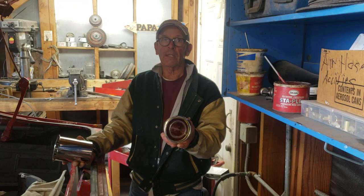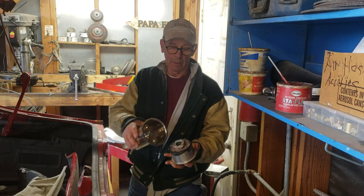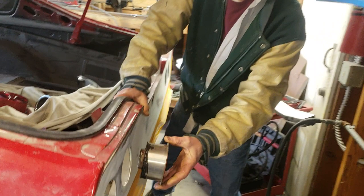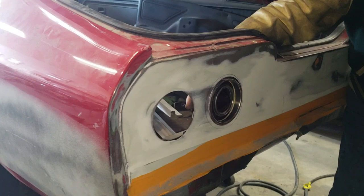Where did I get the light housings? This one is a stainless steel cup holder. I took the cup holder and put the light socket part of it on the back, and that's it — we've got a taillight. This one fits in there. That's the size of it and what it will look like in there.